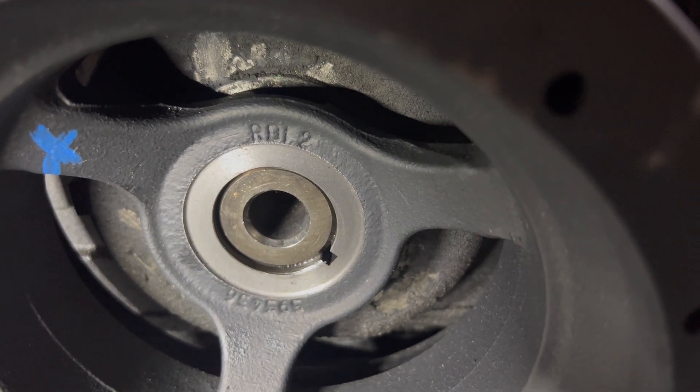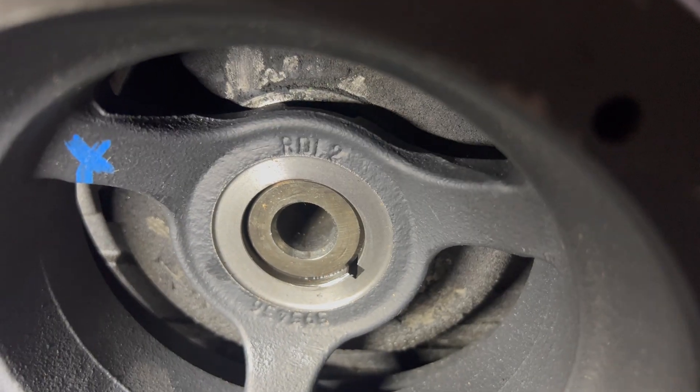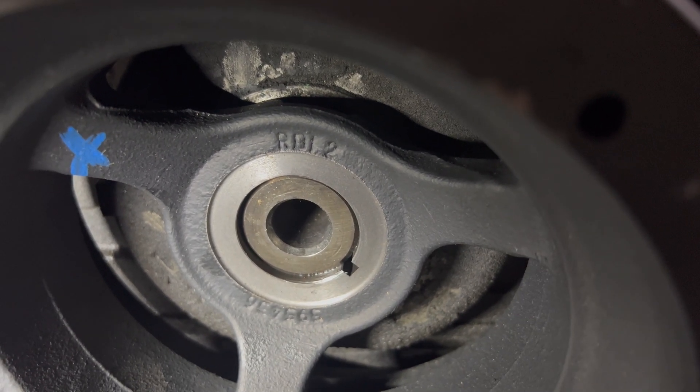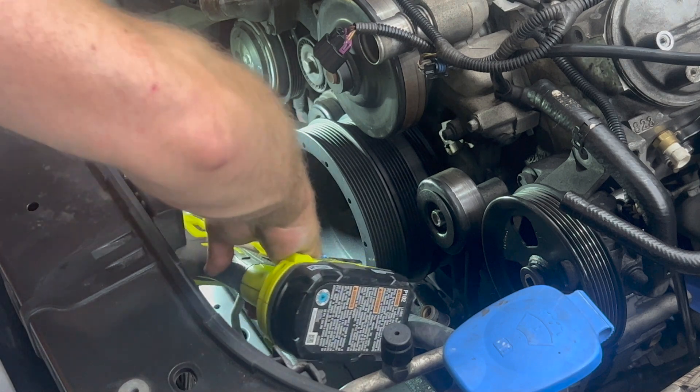The LSA crank pulley has a keyway — I want to remember where that's at in position, and I'm going to drill into fresh metal and try to avoid that spot where the keyway is on the pulley. Just keep that in mind if your pulley has that. All right, we're going to start drilling. Hopefully there's enough room — I may have to get a 90-degree drill, but let's see. There's a line right in the way too.